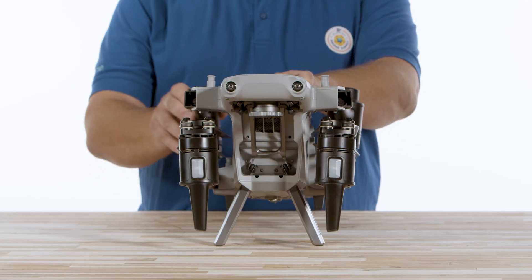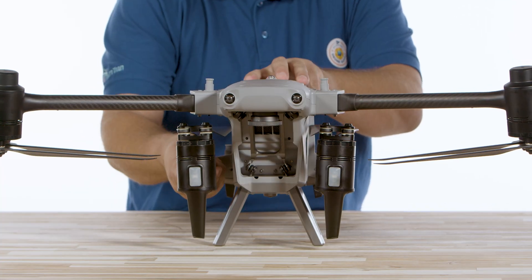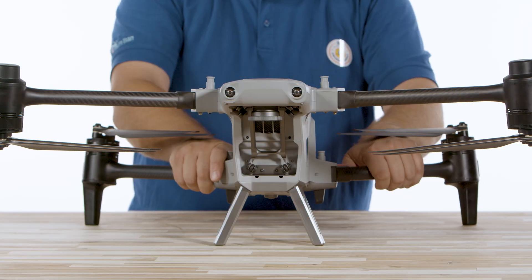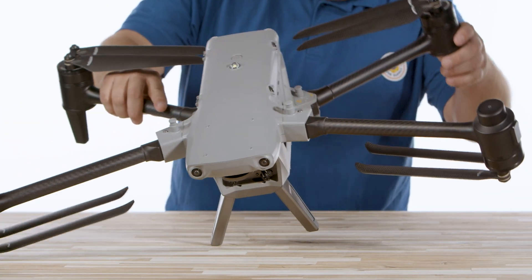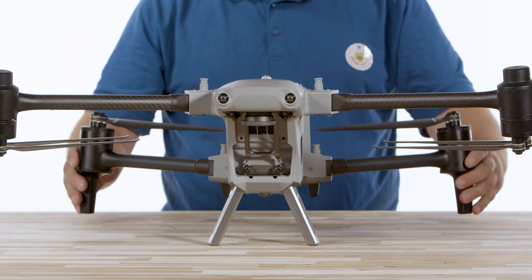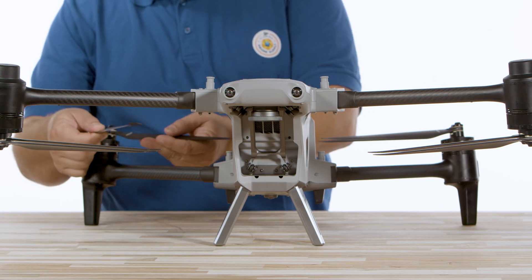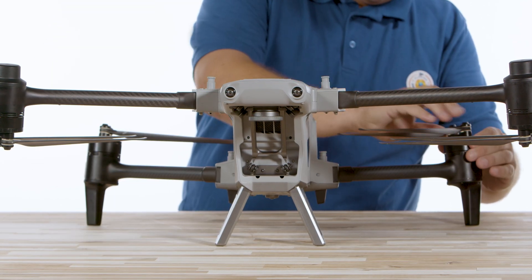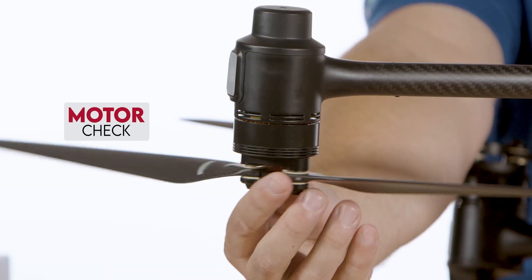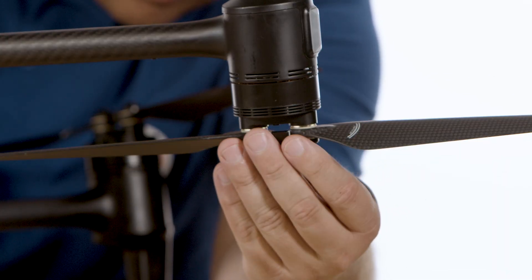Extend all four arms into position, and when they are fully locked, you will hear a click sound indicating that the arms are locked into place. From here, inspect the drone for any signs of damage that could lead to an unsafe flight. Body inspection: examine the drone's body for any cracks, dents, or other damage, paying close attention to the arms, the landing gear, and the area around the camera gimbal. Propellers: ensure all propellers are securely attached and undamaged — look for any signs of wear, cracks, or chips, and replace any damaged propellers immediately. Motor check: spin each motor manually to ensure they move freely without any resistance or unusual noises.